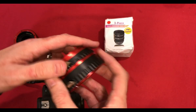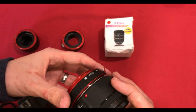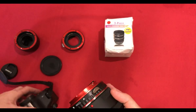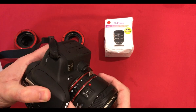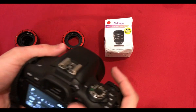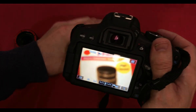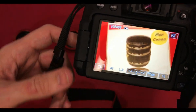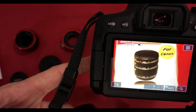Now I've got these undone, let's try the 13mm extension tube and see how we get on with that. It's a little bit closer — not a massive amount from the 13mm, but it probably pushes it a few centimetres closer.